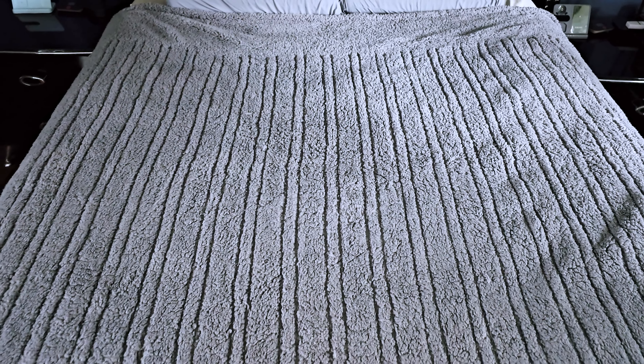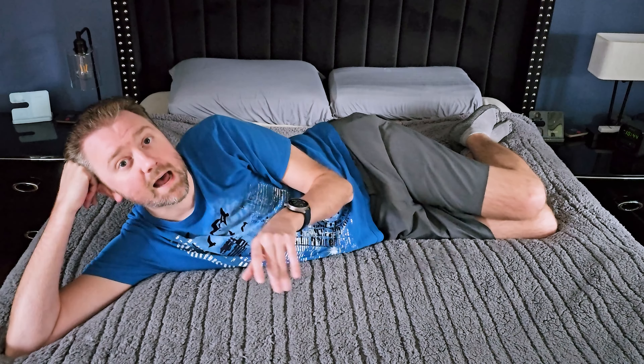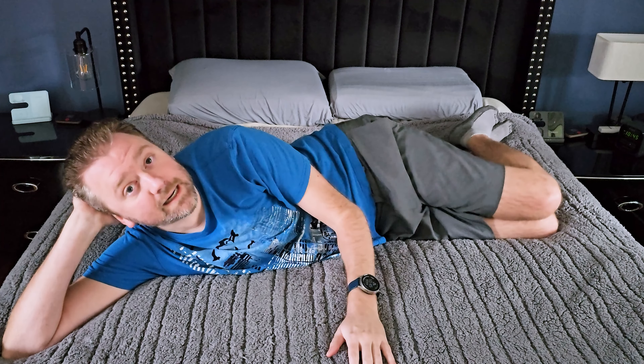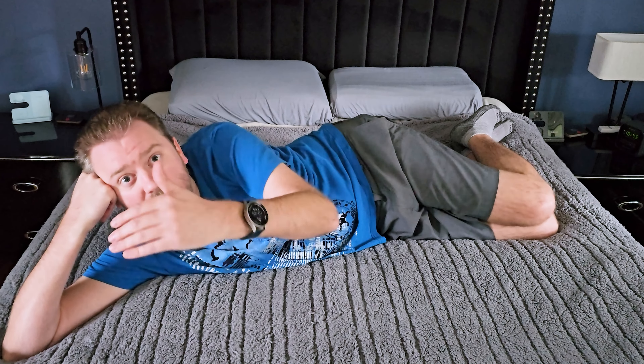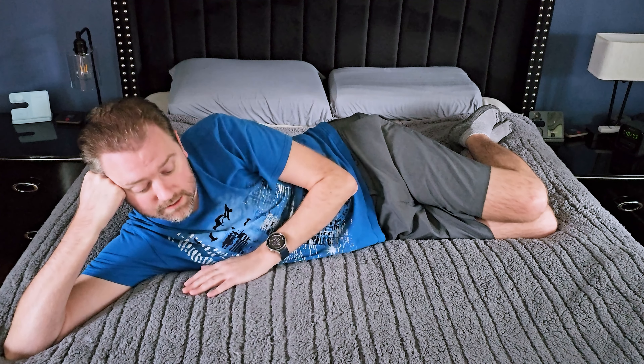What I have here is the queen size, so this is 84 inches by 90 inches. The first thing you'll notice once you open this up is how incredibly soft this blanket is. It is made out of this Sherpa material and it is absolutely incredibly soft — I cannot stress how soft it is.